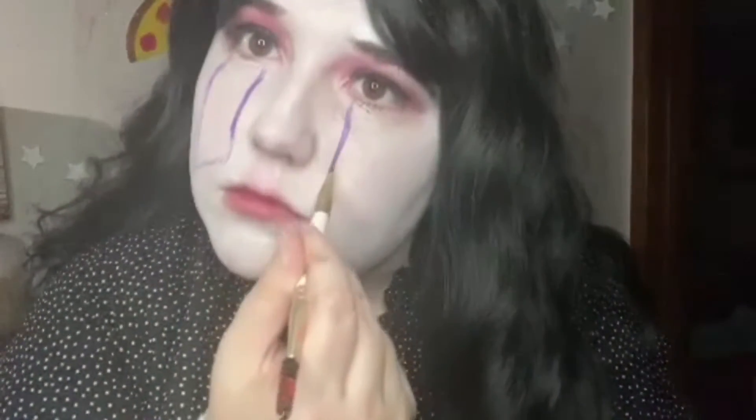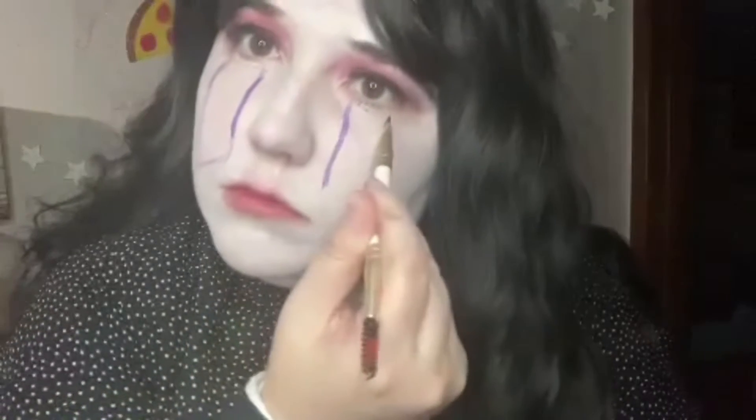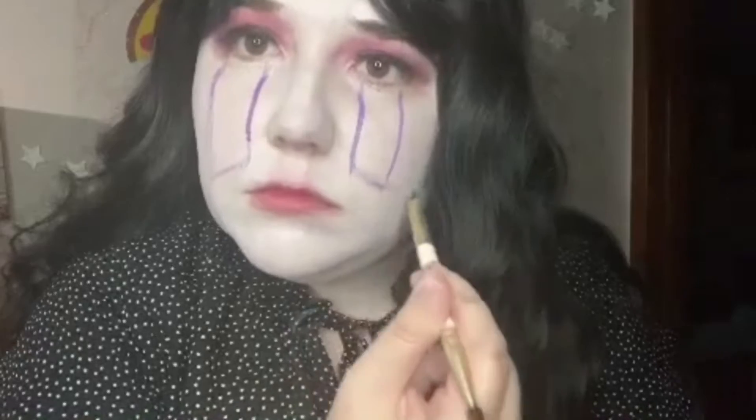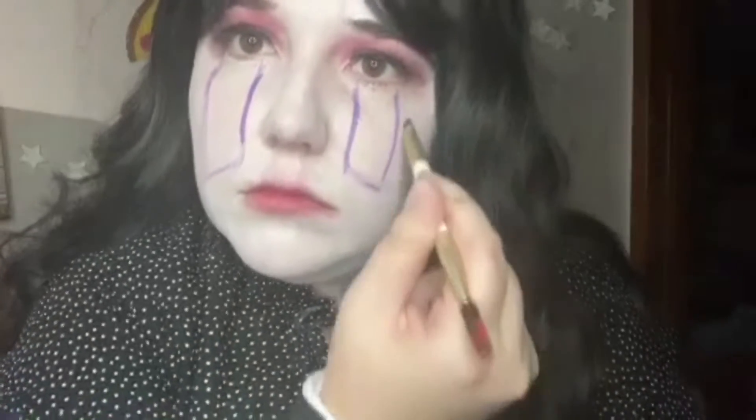Now it's time to do the actual puppet makeup and not just the artistic differences. On the flat brush from Glam Squad, I'm going to sketch out the purple tears of the puppet, and then fill that in with that same brush. By the way, it's a water-activated face paint from TAG, just in case it wasn't obvious.